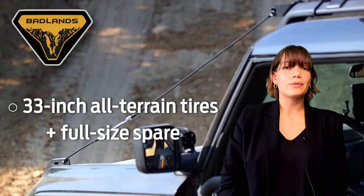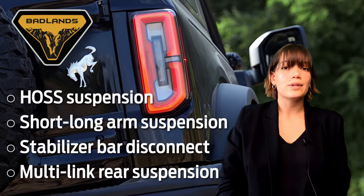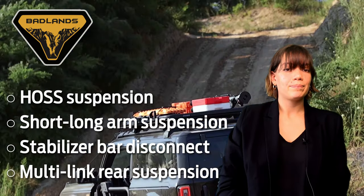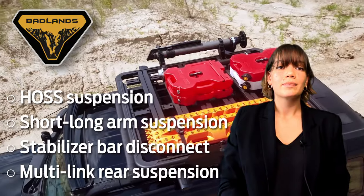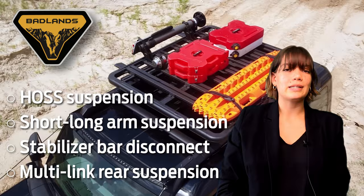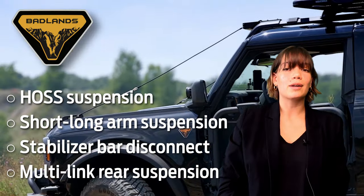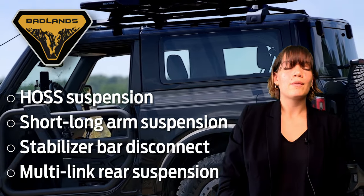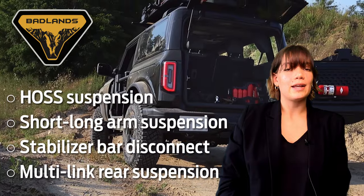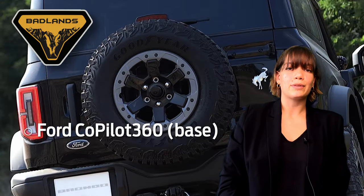Badlands come standard with all-terrain 33-inch tires in addition to a full-size spare. These models come equipped with Badlands suspension, which refers to the HASS suspension system — HASS stands for High-performance off-road Stability Suspension — that comes with Bilstein position-sensitive monotube shock absorbers. It is also equipped with short and long arm suspension with a front stabilizer bar disconnect and rear multi-link. Badlands are equipped with the base model's Ford Co-Pilot 360 features.